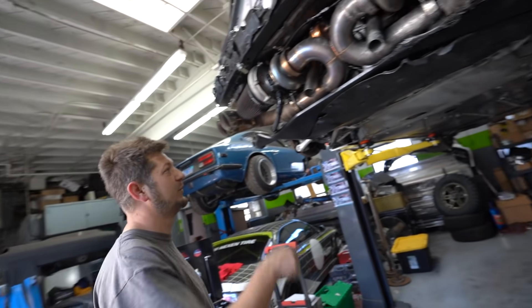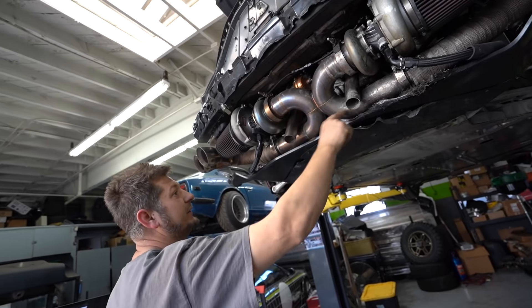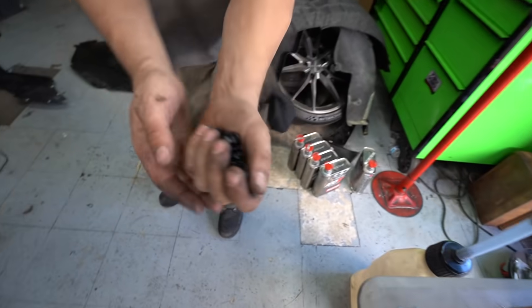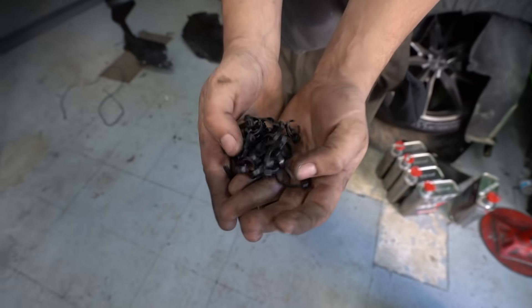We'll redo all the heat wrapping on the exhaust and we're going to add more — I want to wrap everything all the way around. When you build a car with zip ties and Gorilla Glue — just kidding. It's been a few 17-hour days back to back to back, so if I'm moving a little slow it's because I'm a little tired, but I'm really excited to do this and honestly just happy to be here.